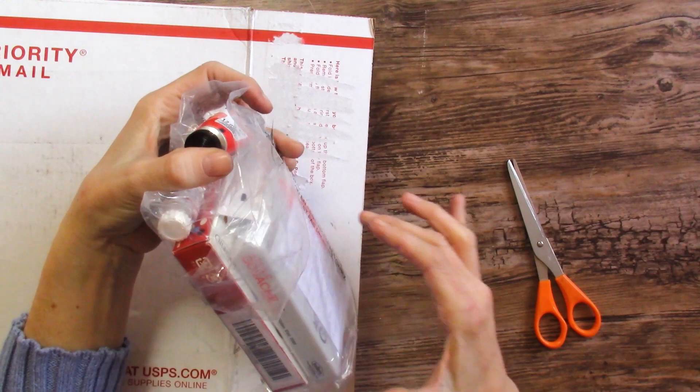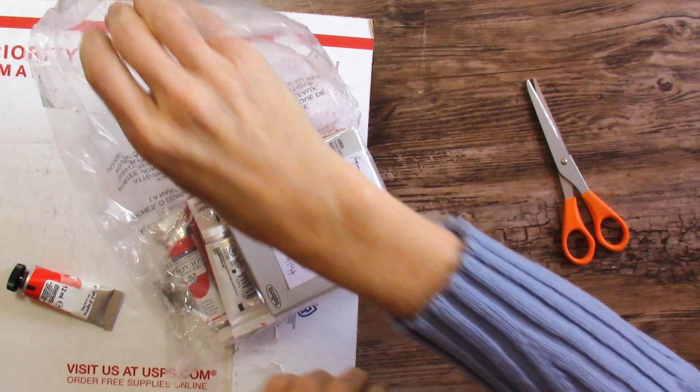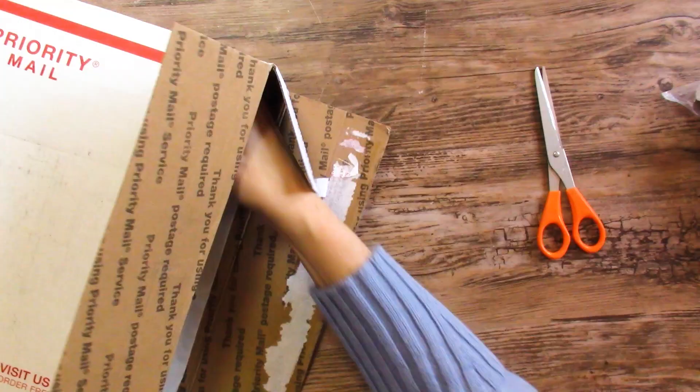I thought I was getting regular gouache, and I was so disappointed to learn, as I learned more, that they are acrylic gouache — basically just matte acrylic. She says Holbein might have made a binder additive upgrade in the newer sets, but also since acrylic air dries and becomes more sticky as it dries, it could be that the older acrylic set is just slowly drying out in the tube, and that's why it doesn't paint as smoothly. Hopefully we'll see a video from her about these sets.